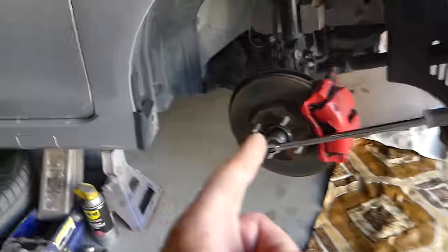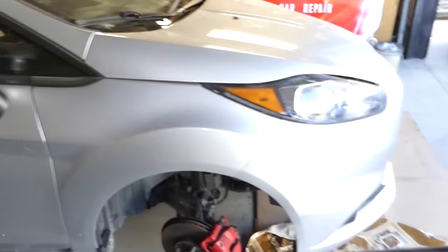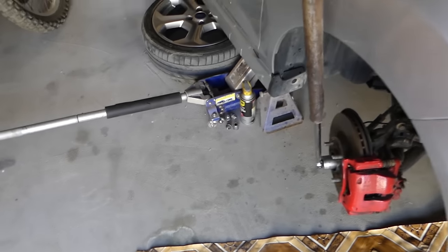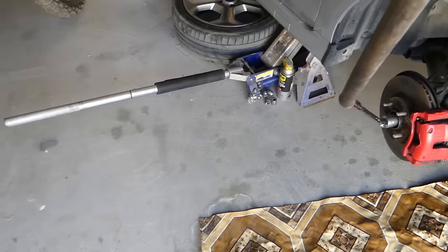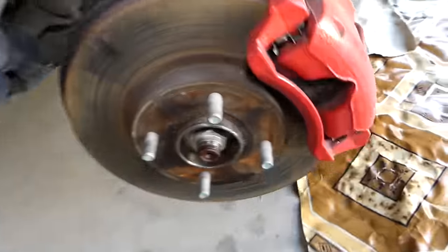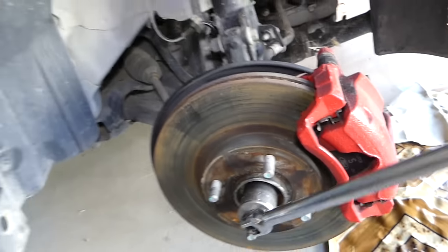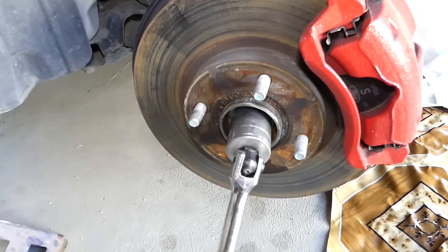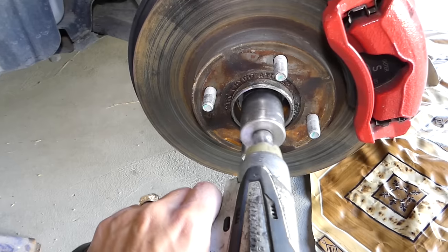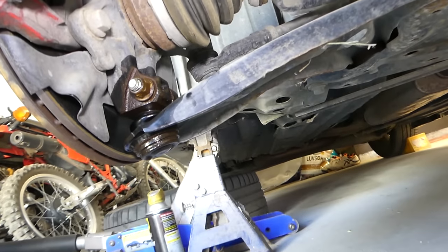To remove the large nut on the driveshaft, have one person inside holding the brake all the way down, then use a cheater pipe or impact wrench to break the nut loose. Once it's loose, it usually spins off by hand fairly easily. Remove the nut completely.